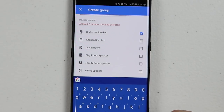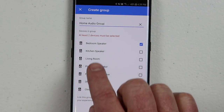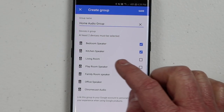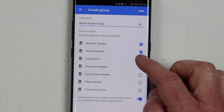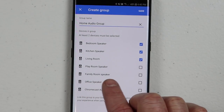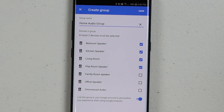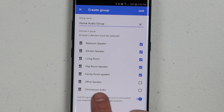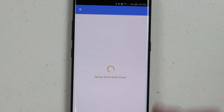Down here you can choose which speakers you want to include. I have a bedroom speaker, a kitchen speaker which is a Google Home, a living room speaker which is a Google Home Mini, a playroom speaker which is an audio-enabled cast device, a family room which is my Google Home Max, an office mini, and a Chromecast Audio. I want my music to play throughout the entire home, so I'm going to group all of those together and click save.